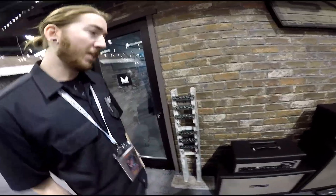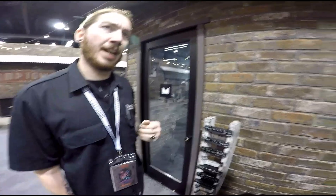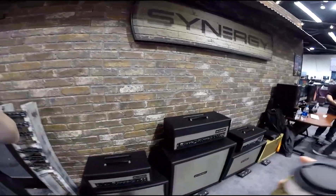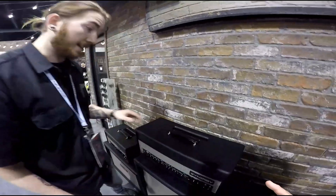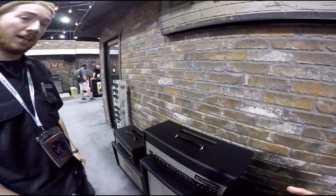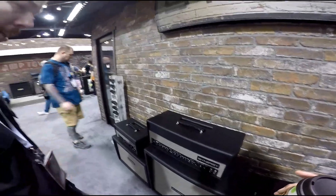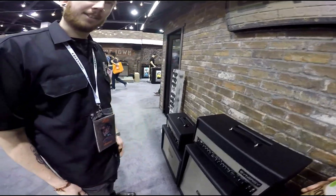What's the price point going to be? I believe the modules are $399 per module. I'm not 100% sure on the retail price of the heads. Is it a tube power amp? Yes, it's all tube — everything is tube, which is great. The whole thing's still going to be up in the $1500 range, I'm sure.